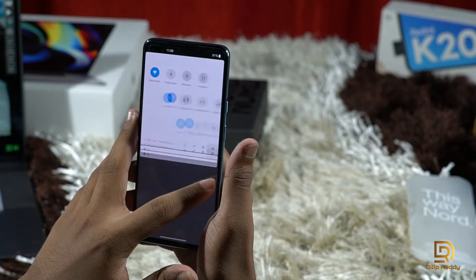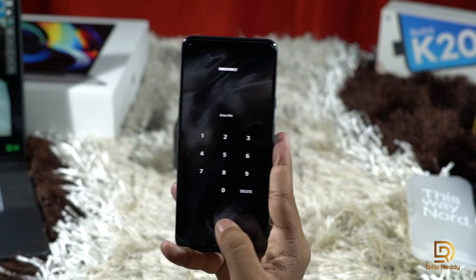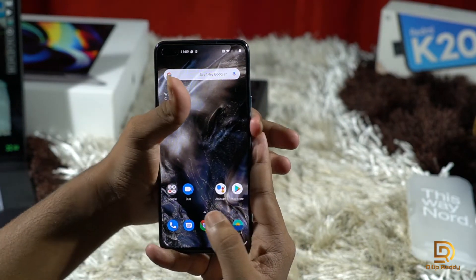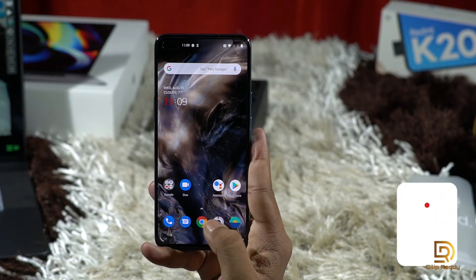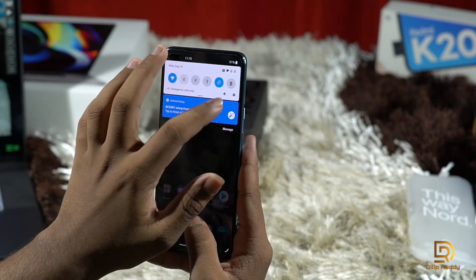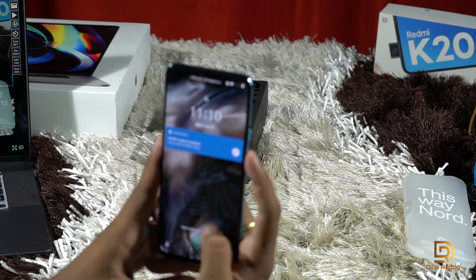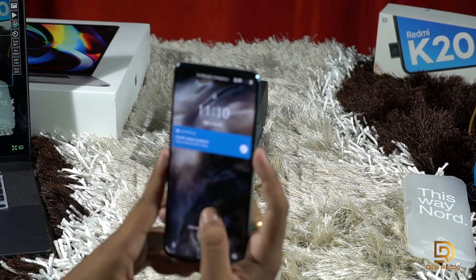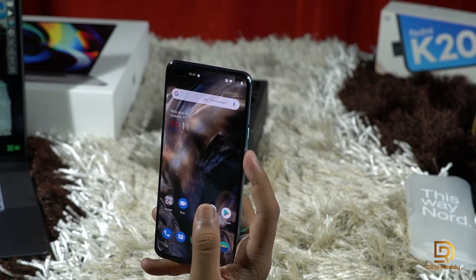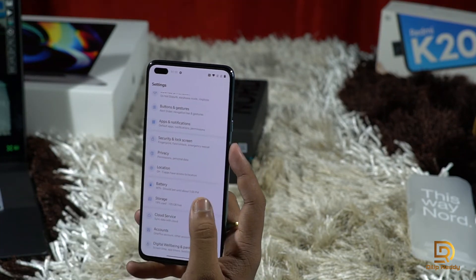I'll show you the fingerprint sensor. Let's check the unlock speed — it's very fast with haptic vibration feedback. The device is running OxygenOS 10.5. Face unlock is also available, though the fingerprint sensor is the more reliable option. Any remaining issues should be fixed in an update.